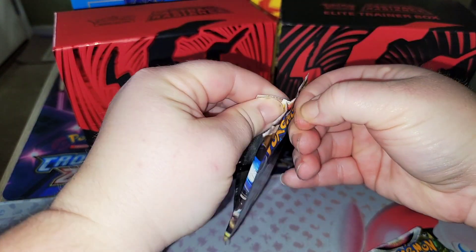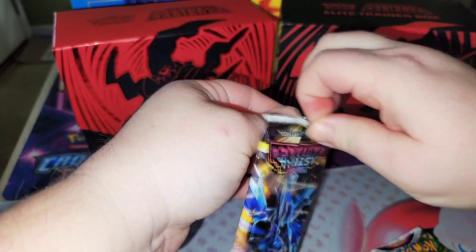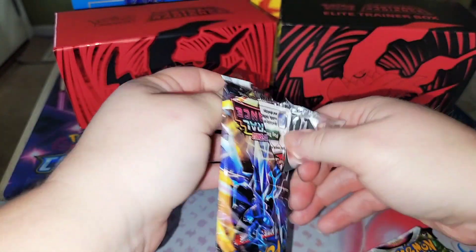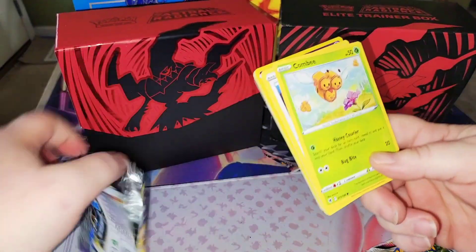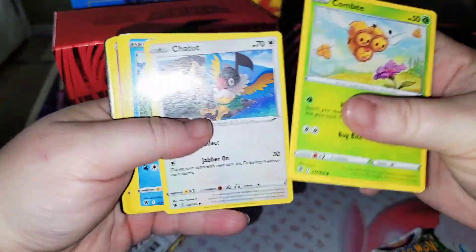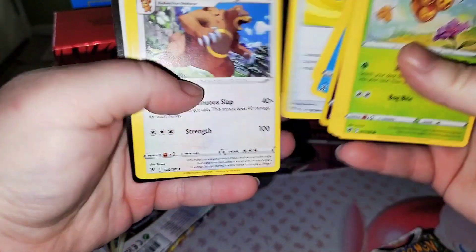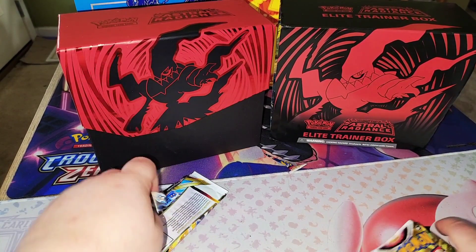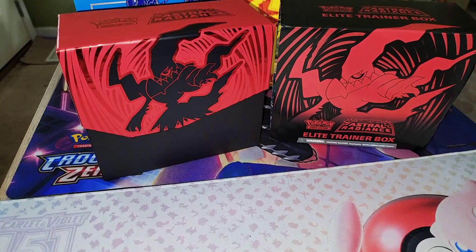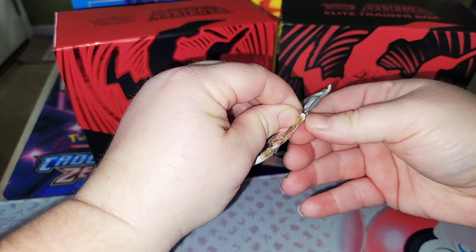Disappointing. All right, next pack. Big hit, big hit — come on, there's the reverse. That's it? Come on. We only got four packs left. There's got to be something in here.